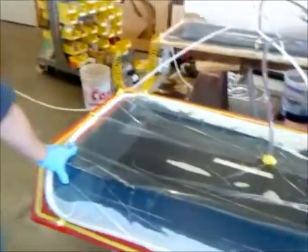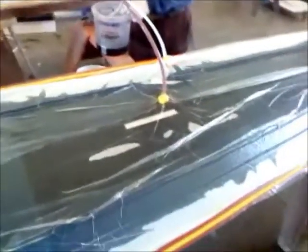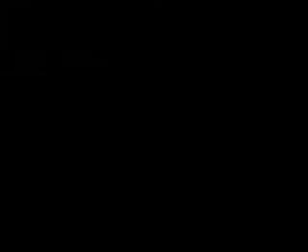For me this is pretty cool because you can take raw materials — a few yards of glass — boom, infuse it and end up with a structural piece, a very integral part of the boat. It's pretty cool.